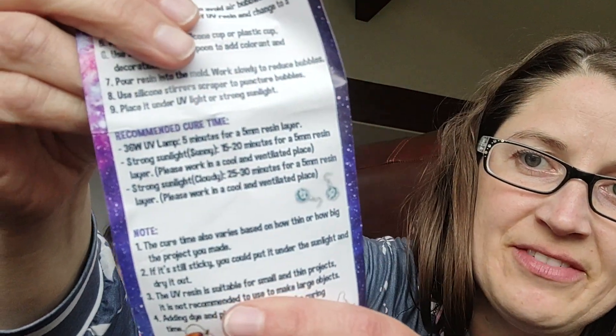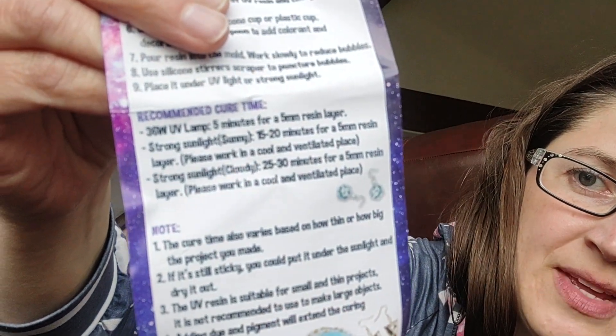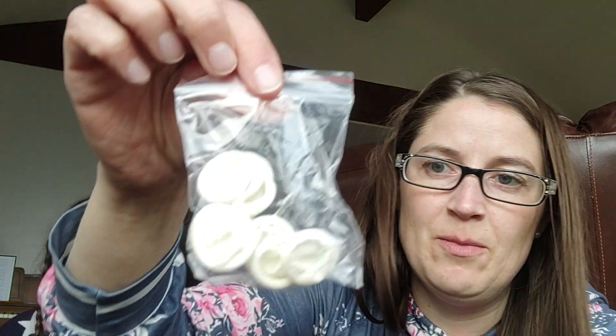It has information on it because I've never done UV resin before — directions on how long you have to put it under the lamp for. And then it came with finger covers — finger gloves, we'll call them.